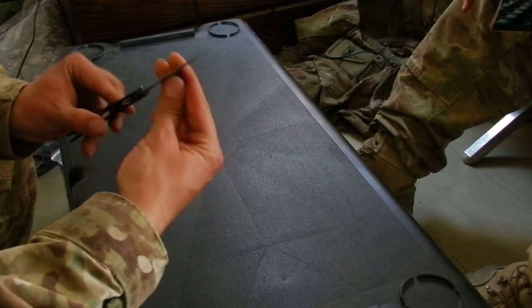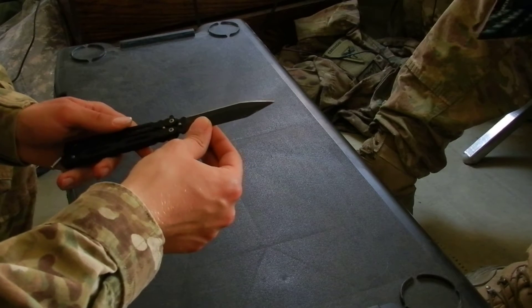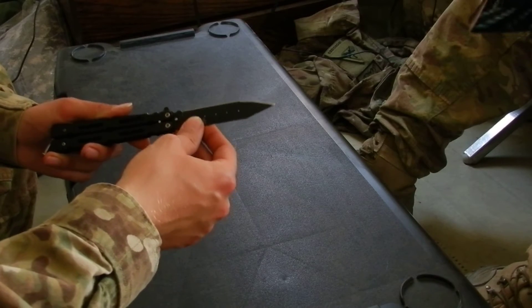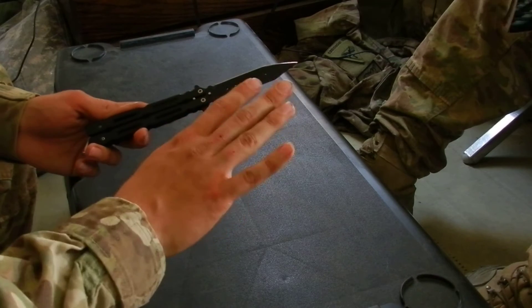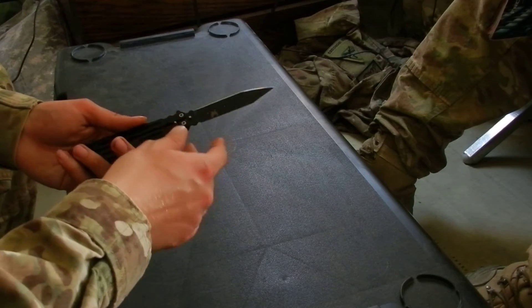The blade is at best 440, probably 420 steel. Of course I don't have any way to get it officially tested. It's not very sharp, but that's a good thing because this is a practice knife and I don't want to slice myself too bad. I've got these cuts from slamming my hand in a door, not from the knife.